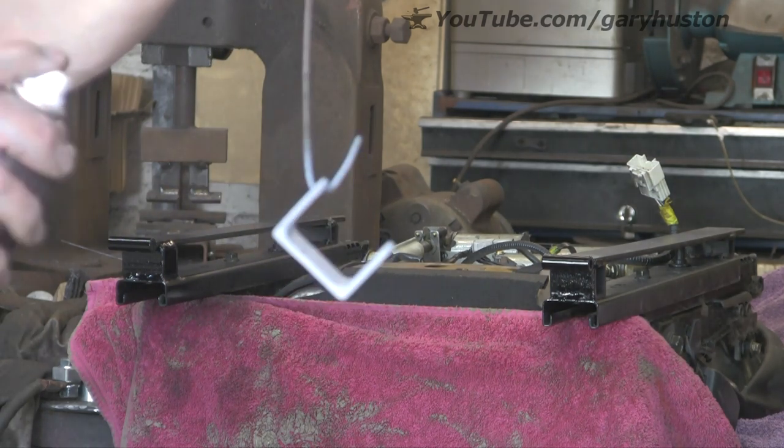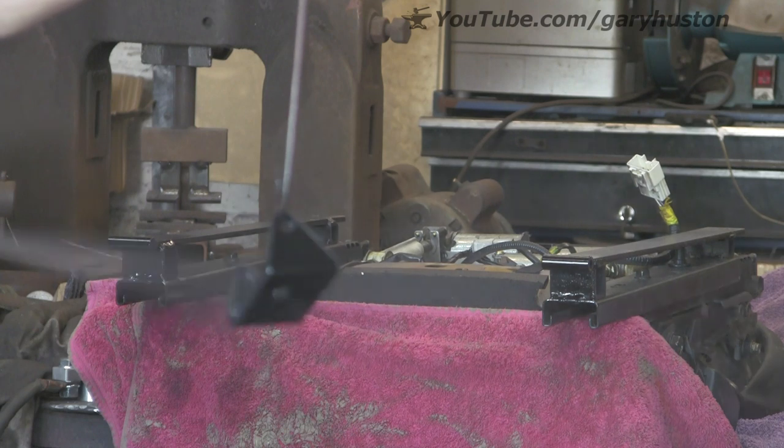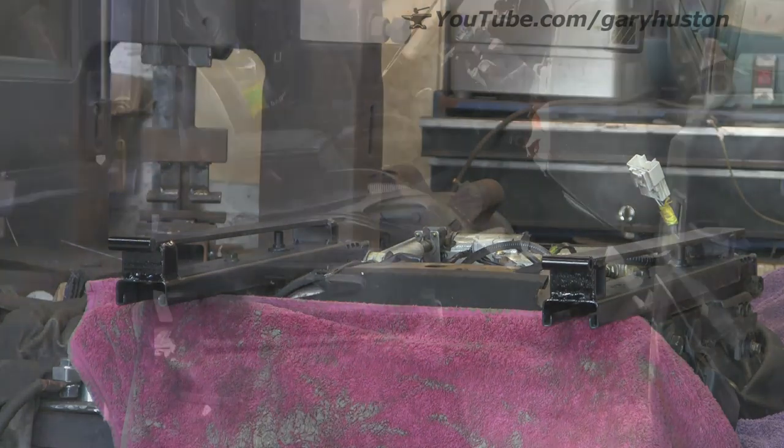I don't know how much longer these seats are going to be available — I guess once they've become obsolete we'll have to find something else that fits a treat. But the Mazda RX8 ones are going quite nicely.